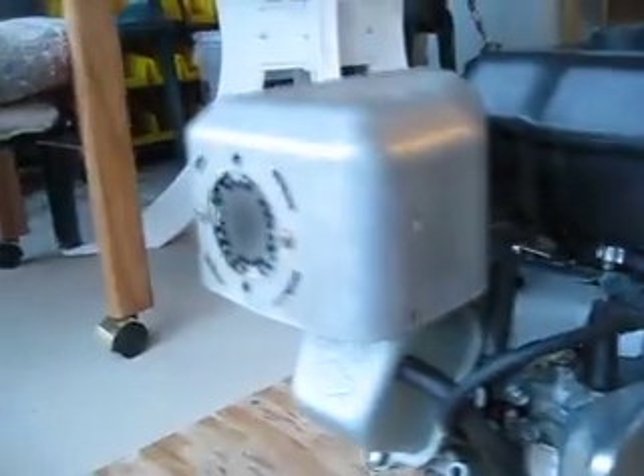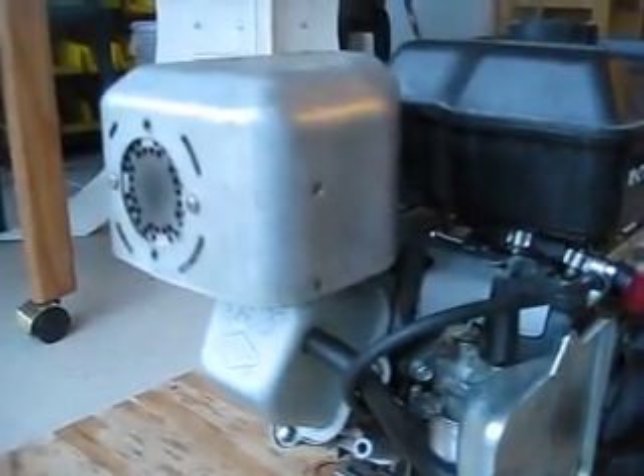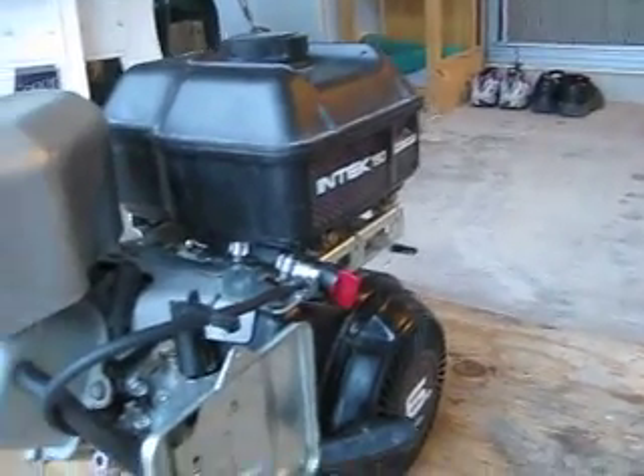It's the first time I've actually started it without pouring gas down the carburetor. It's still kind of rough, but I've been working on it. The muffler gets really hot. It's got a little bit more work to do on it — I'm gonna get a new air filter for it.